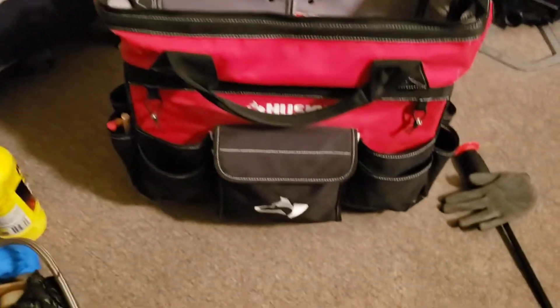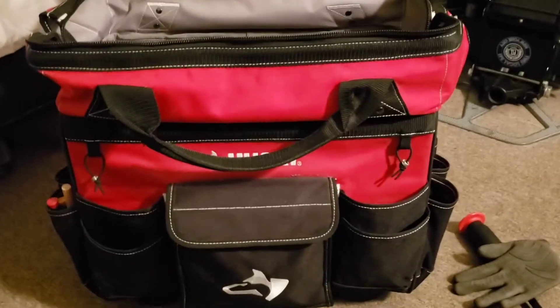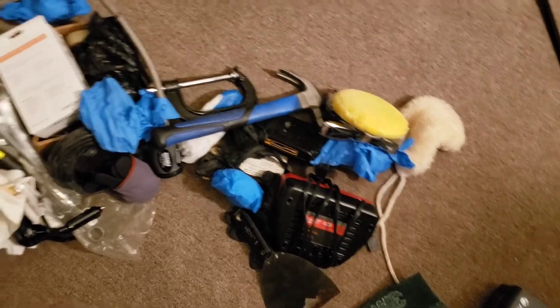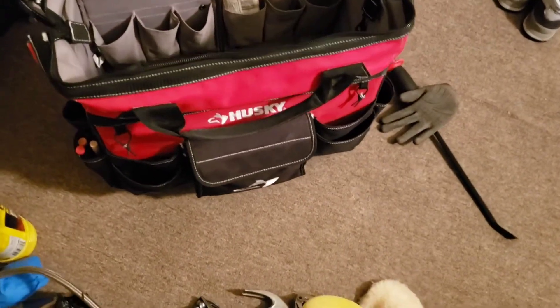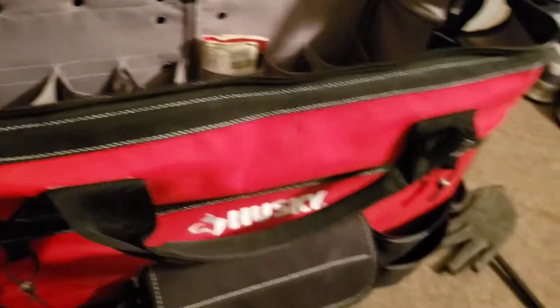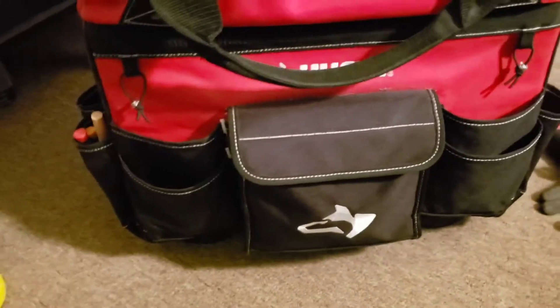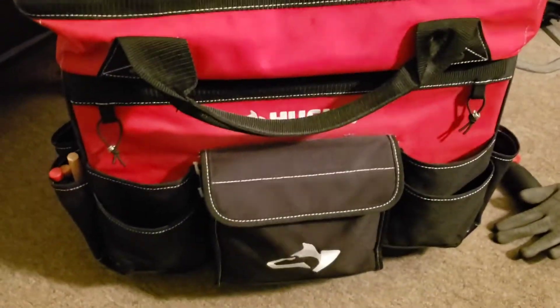Very nice tool bag — they got them at Home Depot guys. I'm not sure if they got them at Lowe's, but Home Depot definitely has them. It's very nice, it comes in handy. You can put all your stuff in there and I'm pretty sure it's going to fit, because look at all the stuff I got out of there — and that's nothing. I had a lot more stuff in there, and it all fit. It's a very very good bag, and for the price it wasn't bad at all — $60. If you guys are in the market for a tool bag, this is it right here.